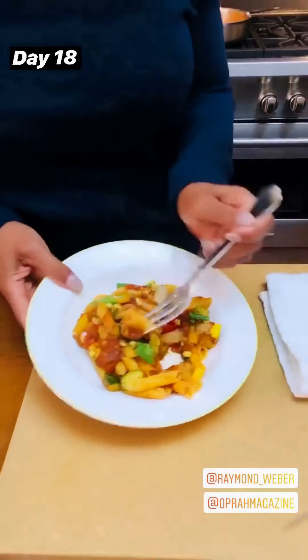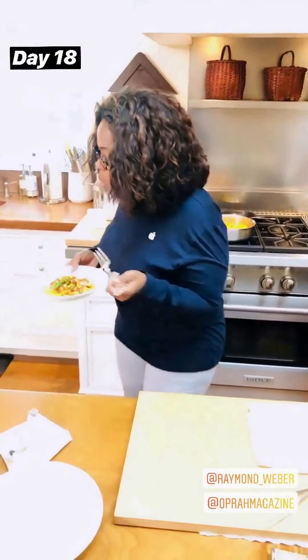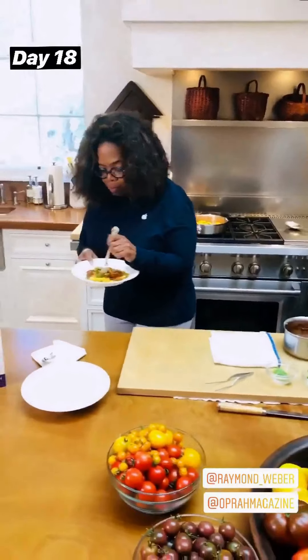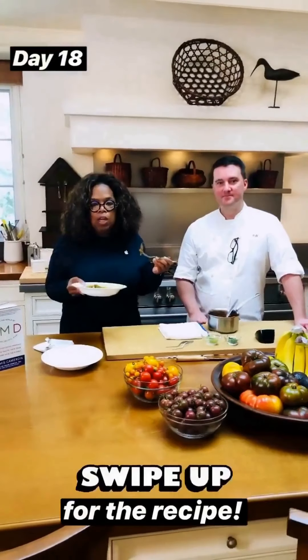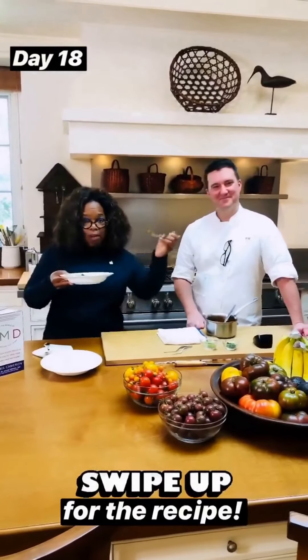Let's taste this. Look at how pretty that is. You could not be unhappy with that lunch. Plant-based. It's delicious. And easy, right? Easy. So easy.